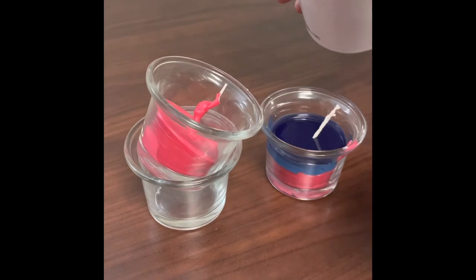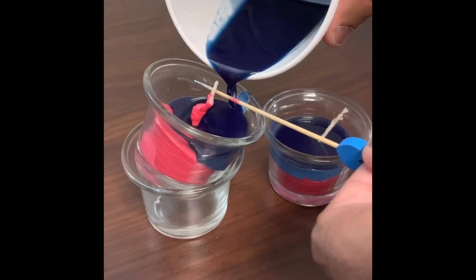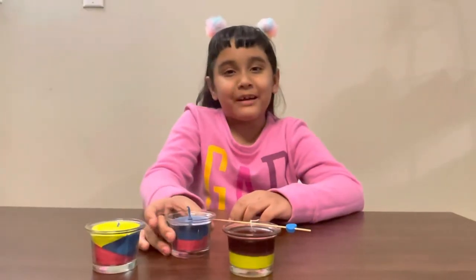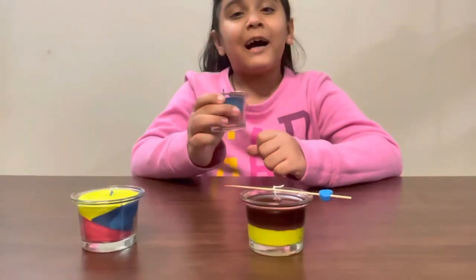Now I'm adding the second color. Here I am pouring the second color into my candle. Once all your colors are poured in, as you can see, they look so beautiful and they smell so nice.